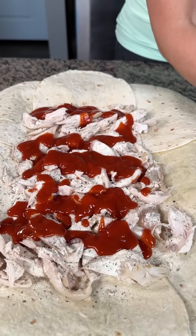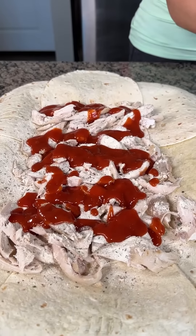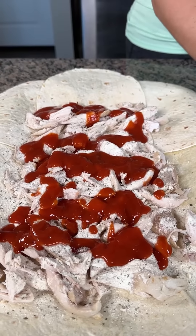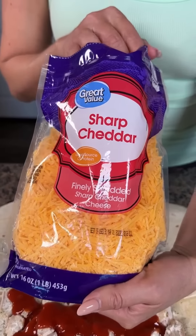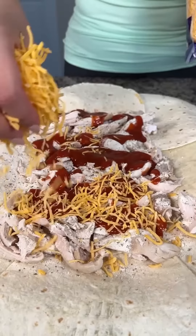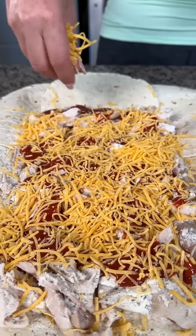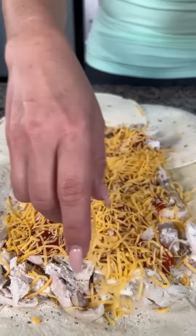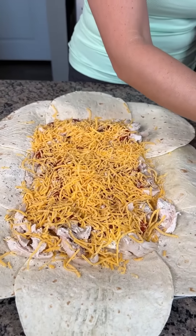I got this rotisserie chicken at Walmart — a whole rotisserie chicken for $3.55. You can't go wrong with this meal. Next we're going to add a little bit of sharp cheddar cheese, a nice layer right on top. This is one of my favorite quick and easy meals — great for lunch, dinner, game day. It's simple, real good, and inexpensive to make, which is my favorite.